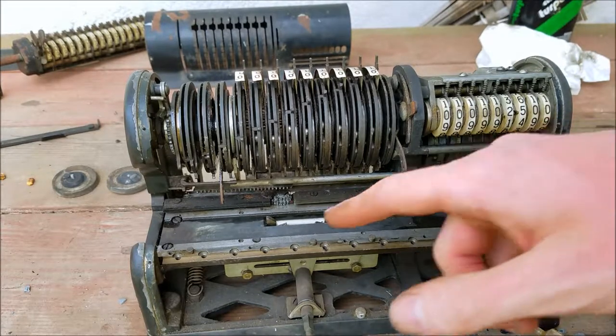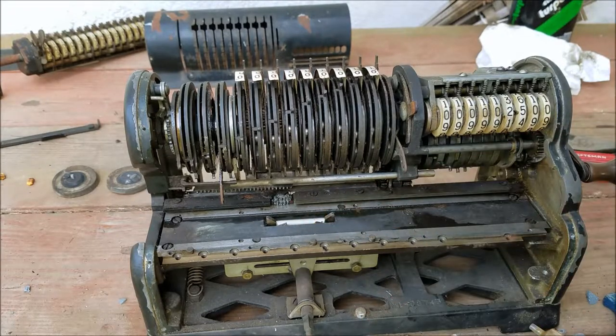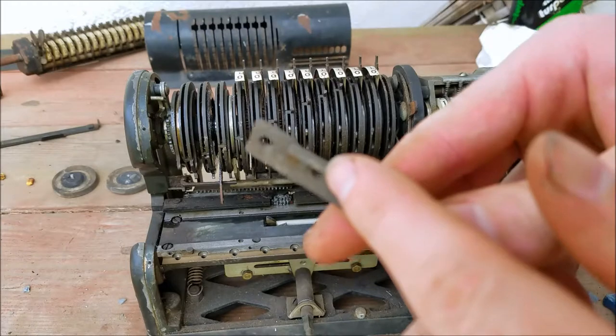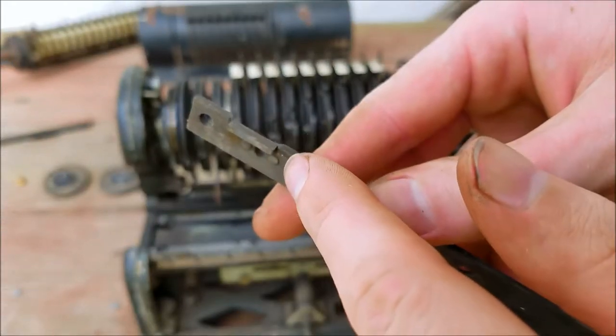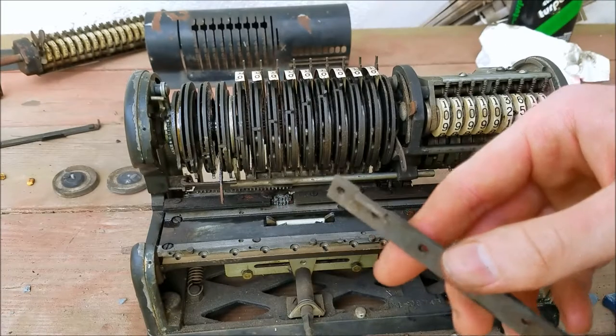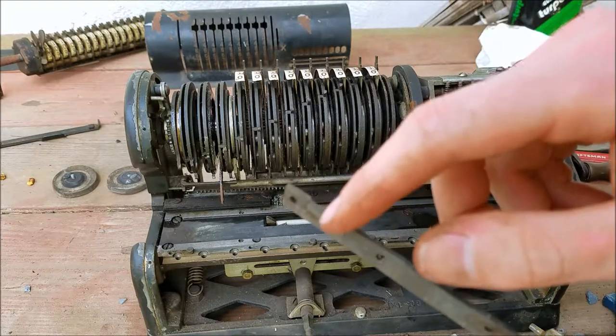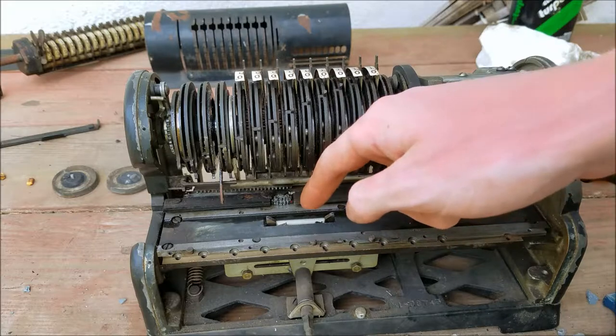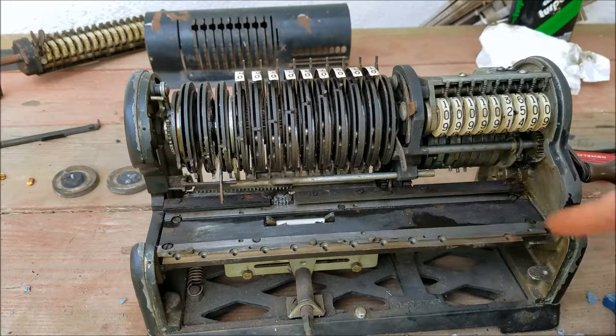So the next thing to do would be to put the carriage back on. If you look at this here, you'll notice there is a notch here — this has to come off in order to take the carriage off, because I'm pretty sure that's where the carriage hits this latch to prevent it from sliding off the end. So let's put some oil down in that mechanism and put the carriage back on and see if we can actually do some calculations.